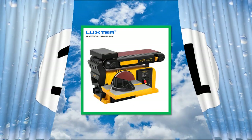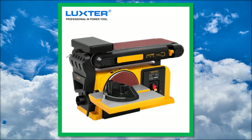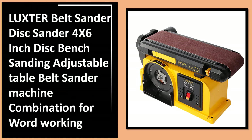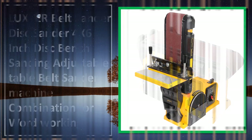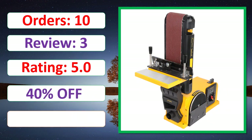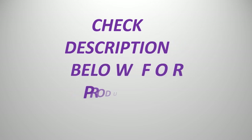Number 1. Order. Review. Rating. Percent Off. Check description below for product link.